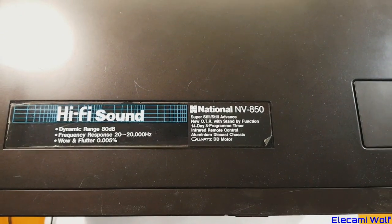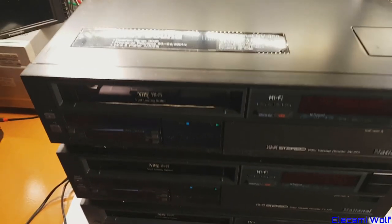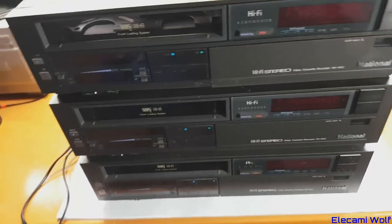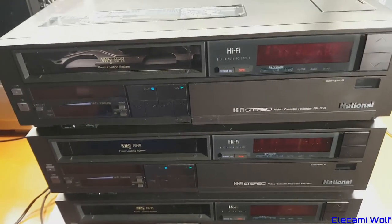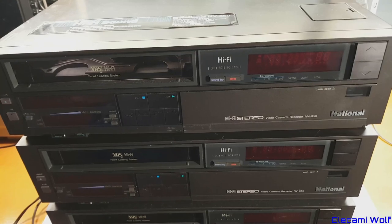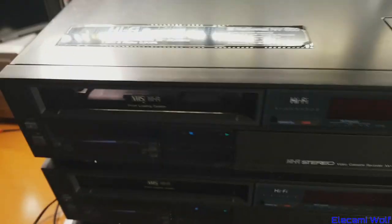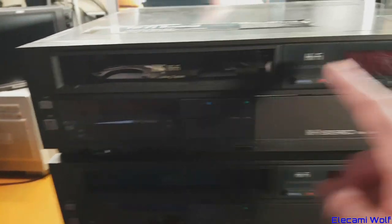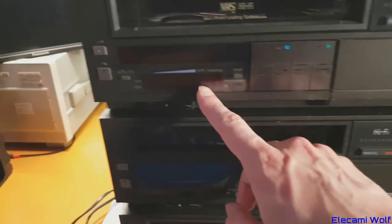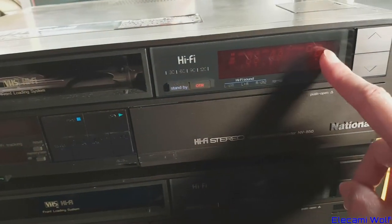We've got something really exciting to have a look at today. We got not one but three National NV850 or Panasonic depending on where they came from and at what time. This was a fairly high-end, quite popular HiFi stereo VCR VHS, and it's got three screens on it which makes it extra exciting — one just for the level displays and HiFi tracking, one for the tape transport, and one for the counter, timer and tuner.